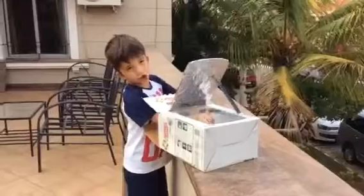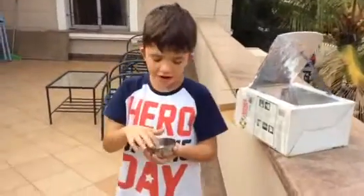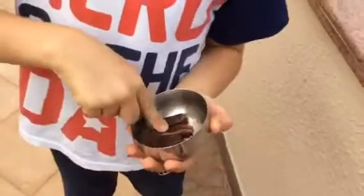Inside the oven is hotter than outside. So the caramel became very soft. You see, you can just put your finger in, like that.